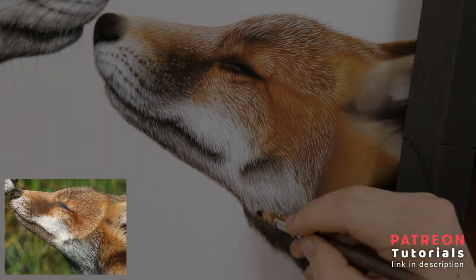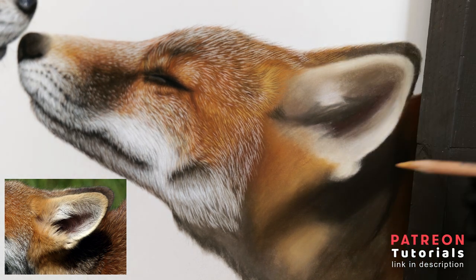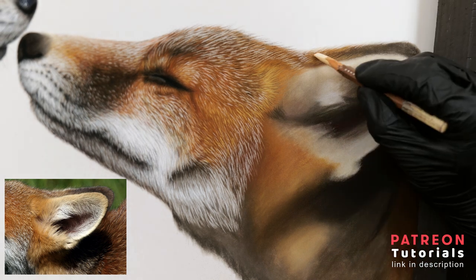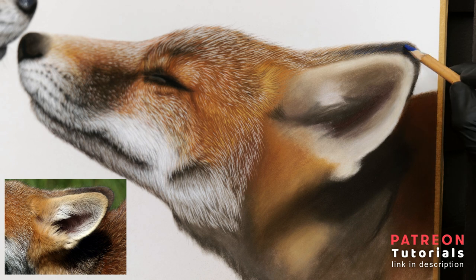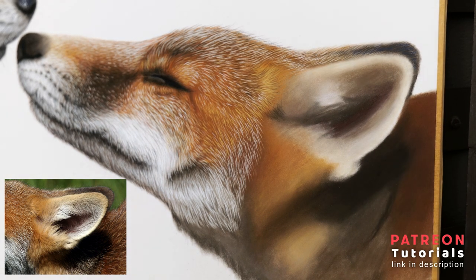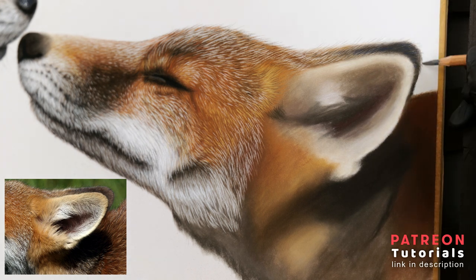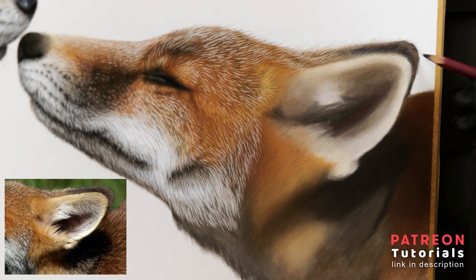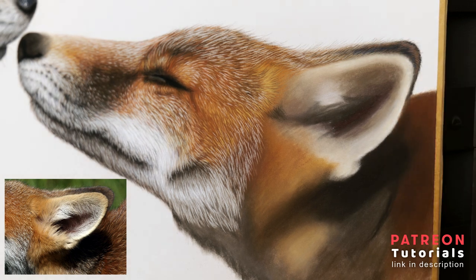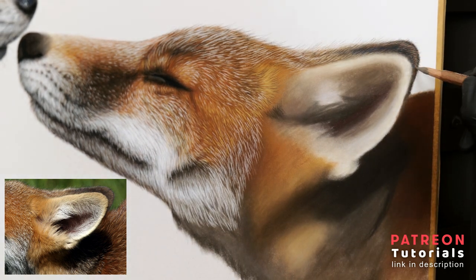Moving on to the ear, I first render the details on the background ear fur, working with the same techniques and working from dark to light. It's important to be careful when drawing in the hairs that go into the bright background. For this, I opt for a sharp light grey pencil and use very little pressure to draw light lines going into the background. I can also see a slight hint of blue, so I add that in with a vibrant blue pencil. I will also use greys and lighter browns to bring out some of the darker subtle highlights.